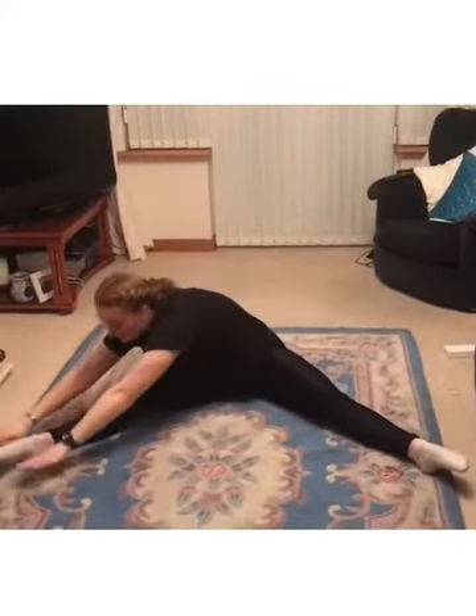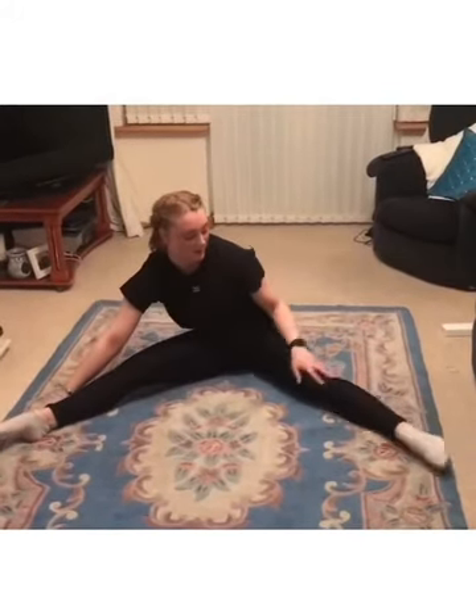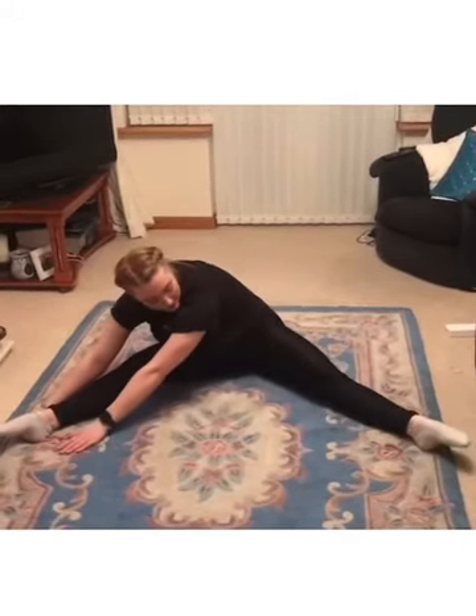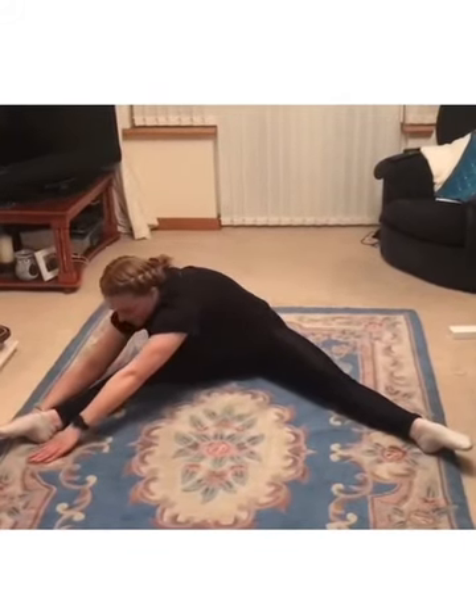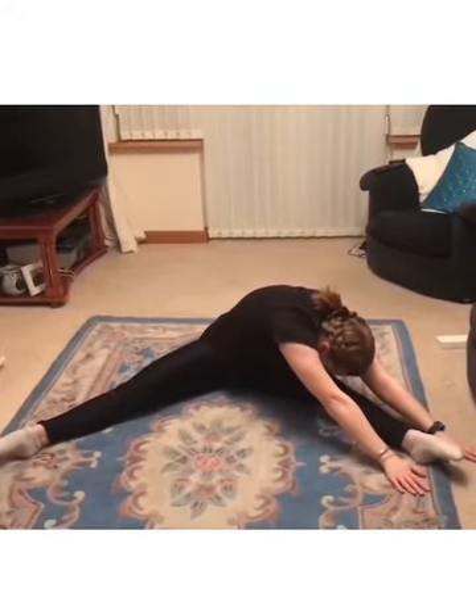Good job — give it a wee shake. Now we're going to do our straddle stretches. Sit up nice and straight, knees pointing up to the ceiling, toes pointed if you can. Try and push your knees right to the floor. Then we're going to go all the way over to one side — hands to each side, try and get your tummy right down. Watch that leg doesn't come in; keep it out to the side and knee up to the ceiling. Stretch back up and we'll go to the other side.